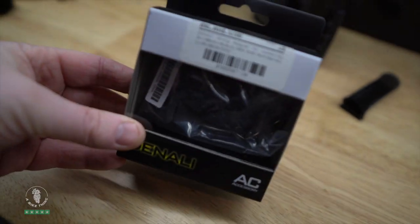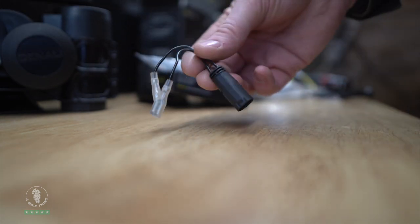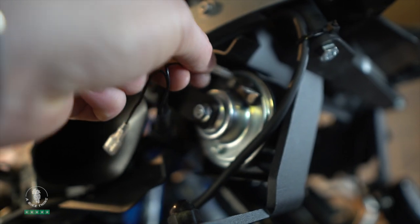To connect the OEM plug on the bike to the two contacts on the mini sound bomb, you could cut the plug off and make your own connections — but I wouldn't advise that. Instead, you can buy this adapter from me, which sits between the OEM plug on the BMW and the horn. I'll put a link in the description below. I keep loads of stock. You just plug it into the OEM harness and then plug either contact onto the horn.